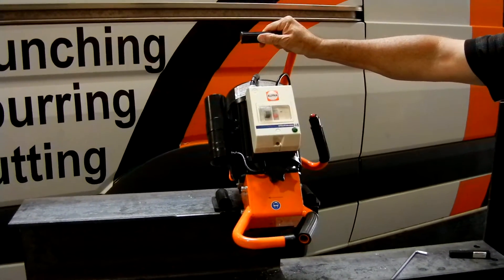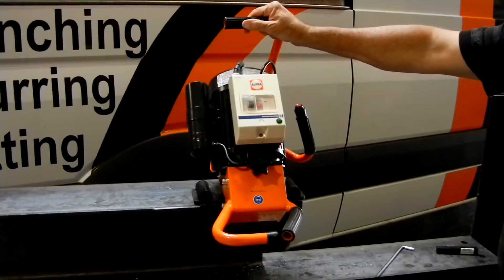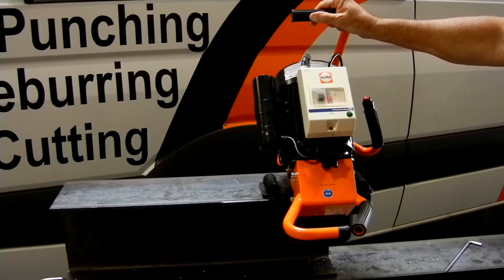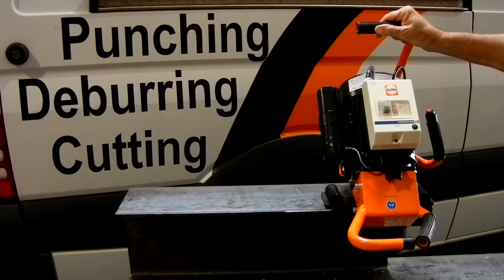Alpher has been manufacturing deburring and beveling machines for over 30 years in our factory, primarily the one located in Berlin, one of the five factories we have located in Germany.